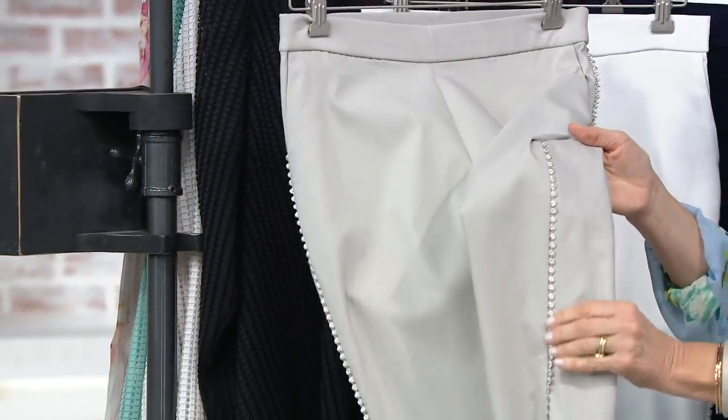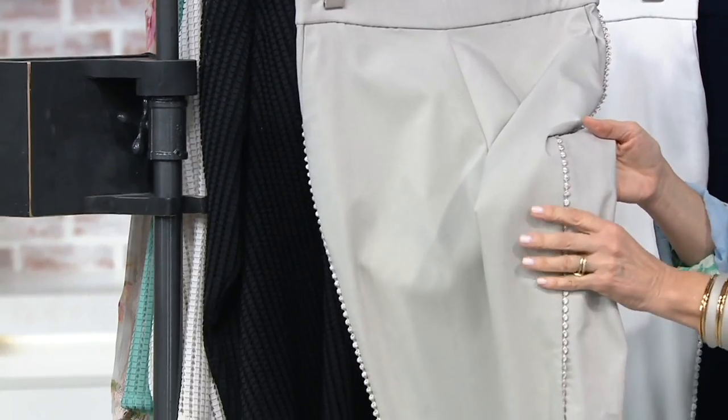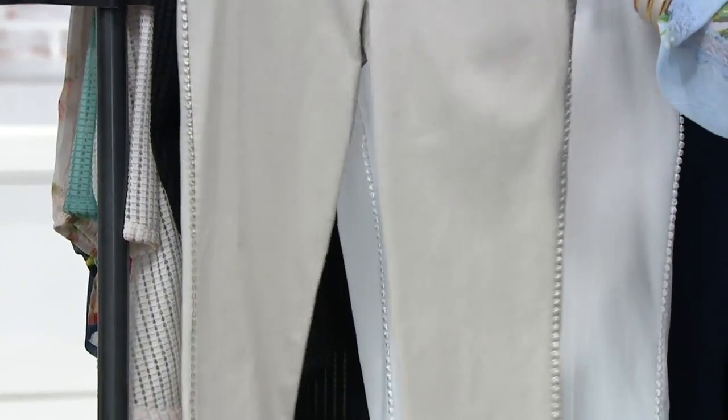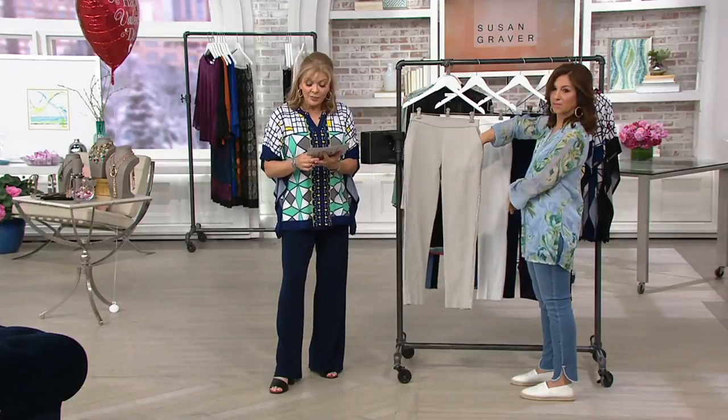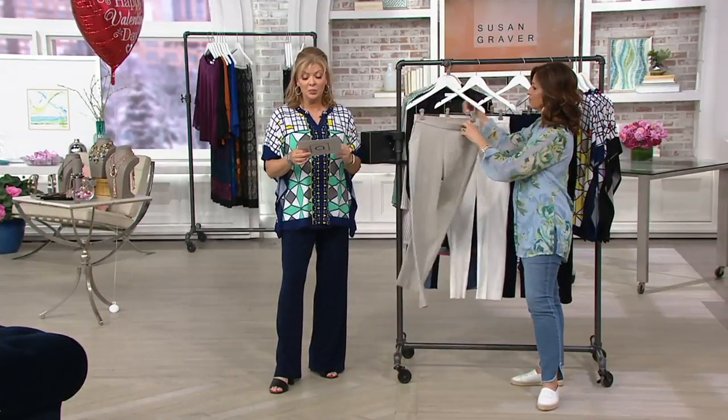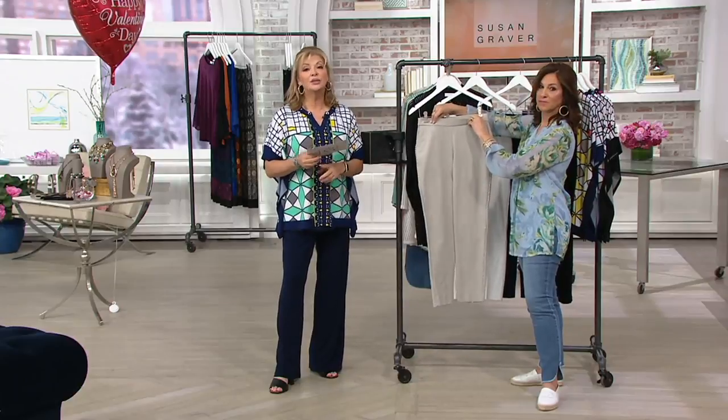Everybody's going to need a white or a black, and then you'll get the vintage taupe or the navy. This is the only day with easy pay, and the only day this month with the buy more save more. It runs sizes two through 28, a numerical size, at two easy pays of $28.56.